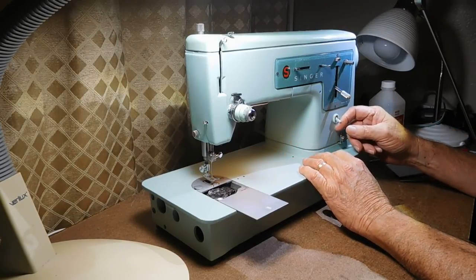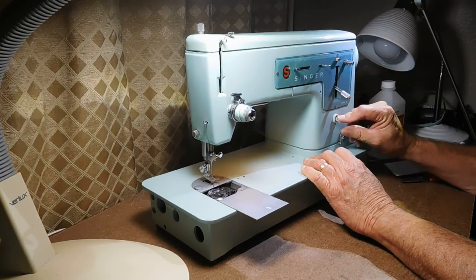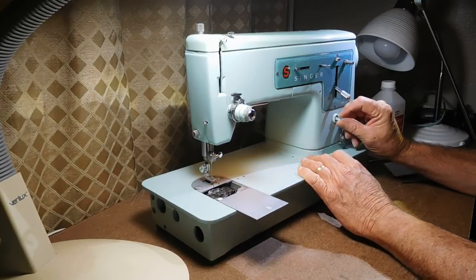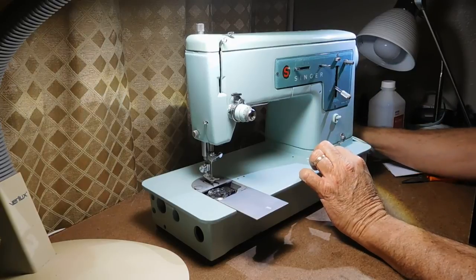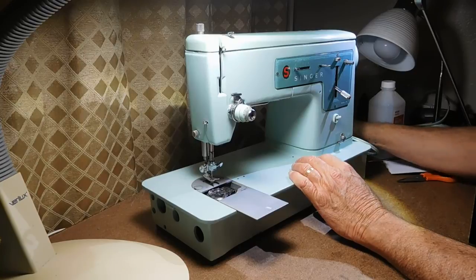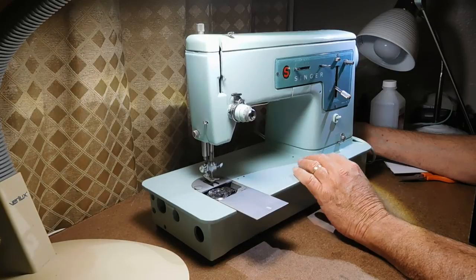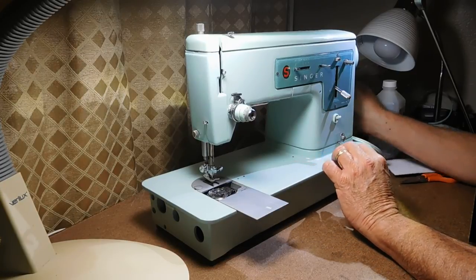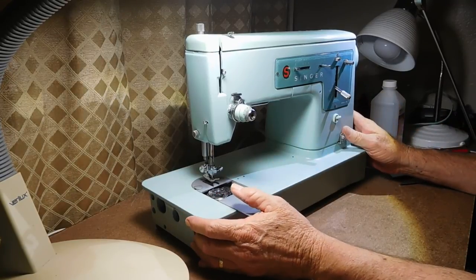Usually down is off and up is on, so the switch might have got turned around or maybe that's just this model. If I can free up the stop motion, that's when I'll usually see if the motor runs at all. This one is out of adjustment but I'll try running it real slow just to see if anything works. That's a good sign — I don't test it much more than that. It probably needs a lot of cleaning and lubrication.